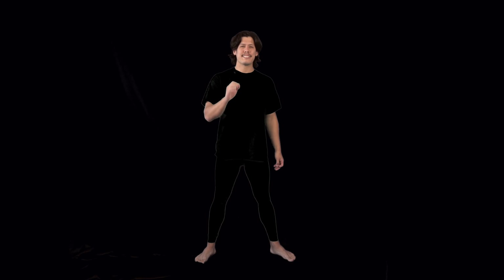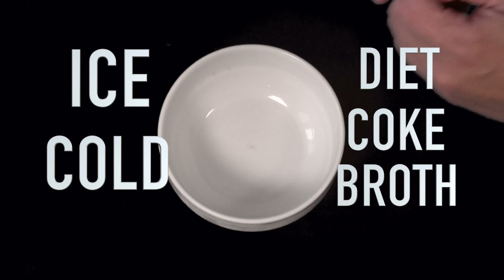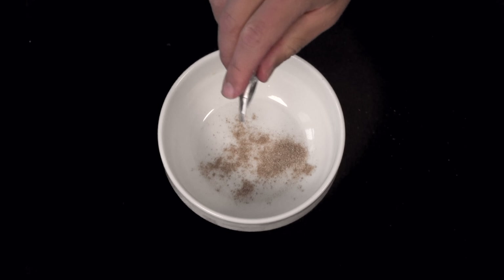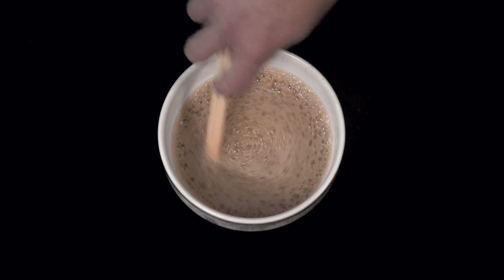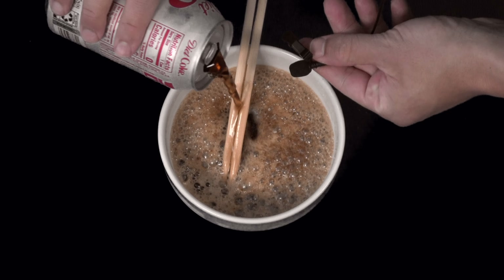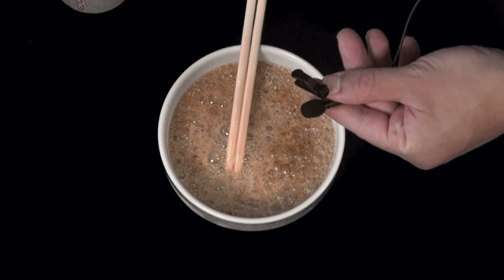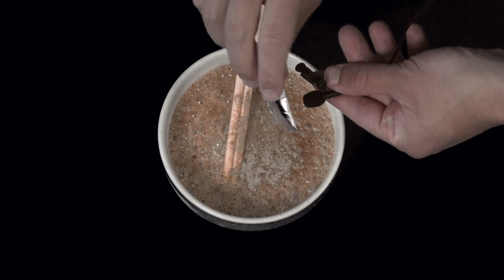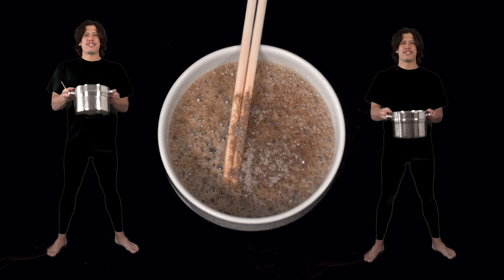Now while those noodles boil, let's get our ice-cold Diet Coke broth ready. ASMR. Strain and rinse your noodles.